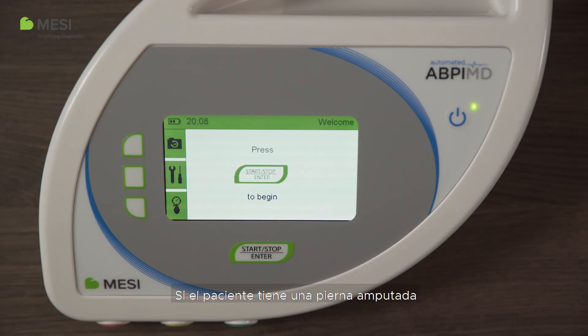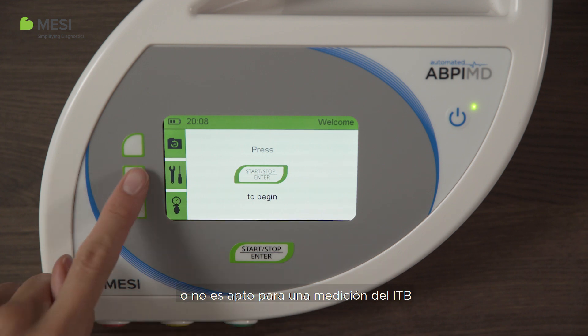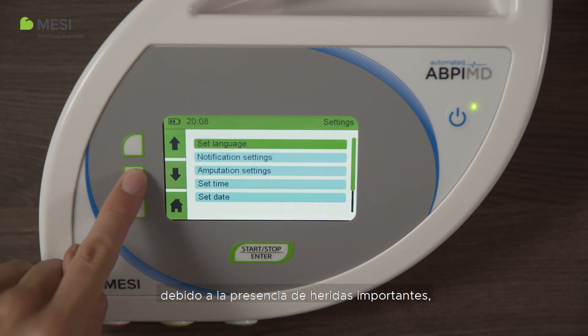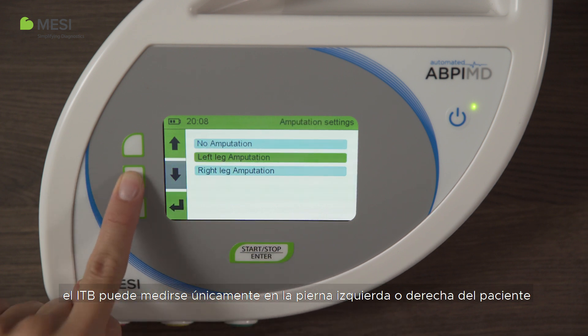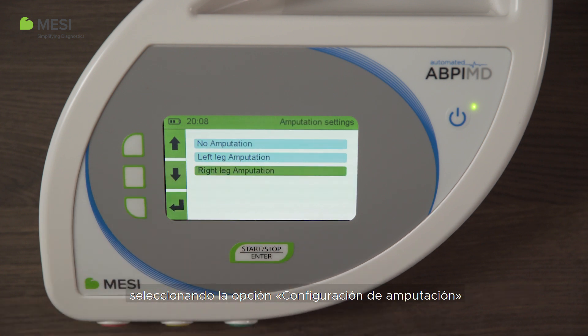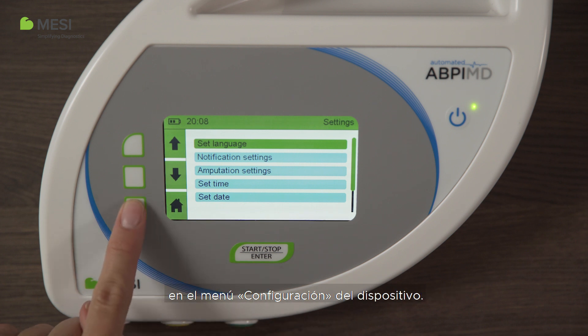If the patient has an amputated leg or is not compliant for an ABI measurement because of extensive wounds, ABI can be measured only on the patient's left or right leg by choosing the amputation settings in the device settings menu.